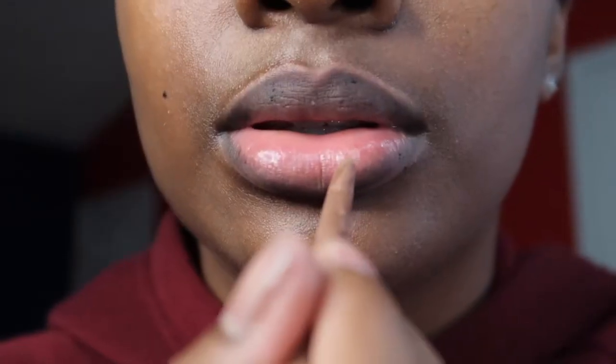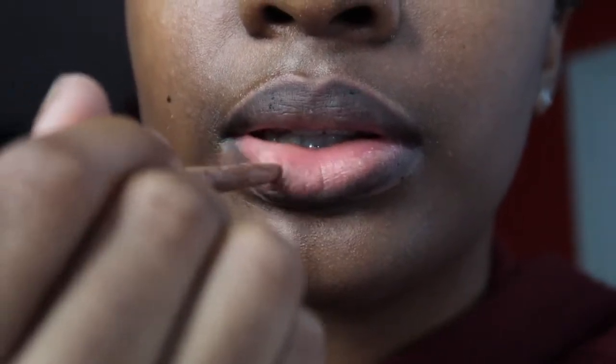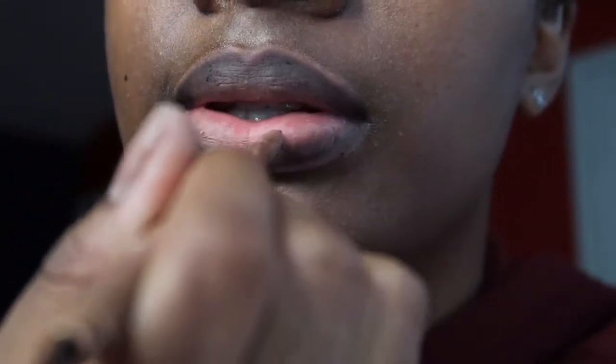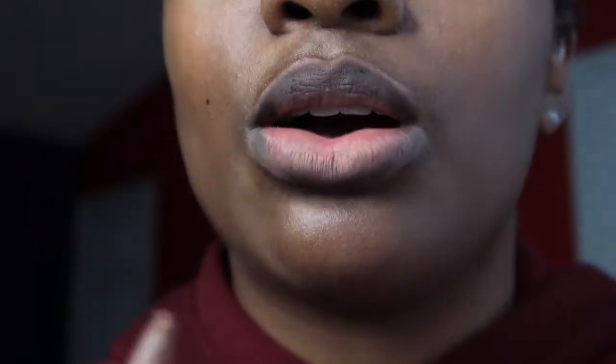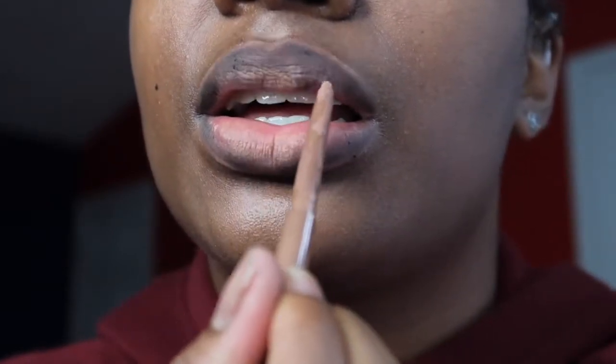Now I'm going to take my Perfect Perfections brown nude and apply it in the pink part of my lips right here. I'm also going to add just a couple of dabs to the top and rub it in as I go.